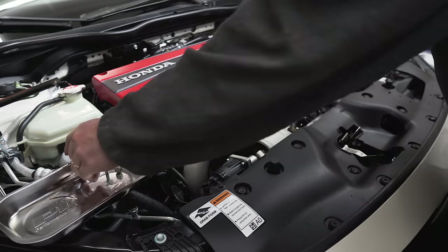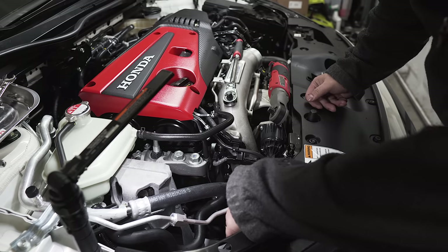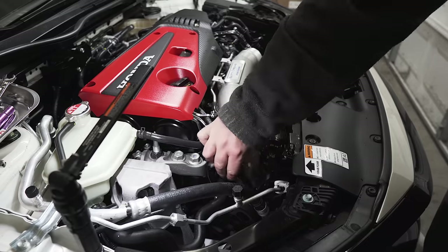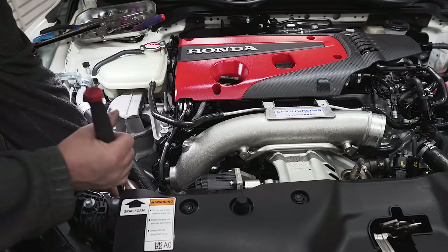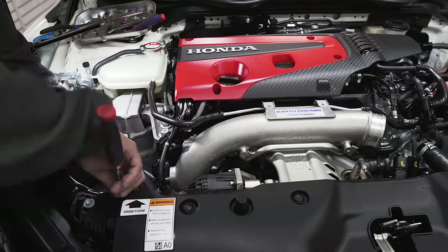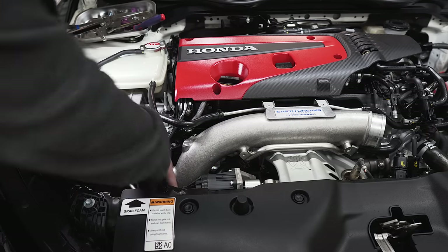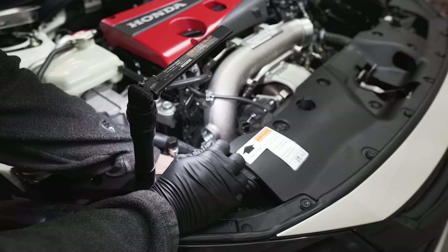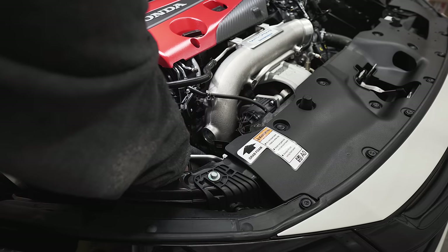I think I'm supposed to take that off. The two 10s down there look hard to get to, so I'm trying to find an extension that will fit. Almost dropped it — okay, got it off. Turns out it was a 12, not a 10. I dropped the 12 millimeter down there, but I have another one, so let's just keep going. Got it — and didn't drop it this time, thankfully.